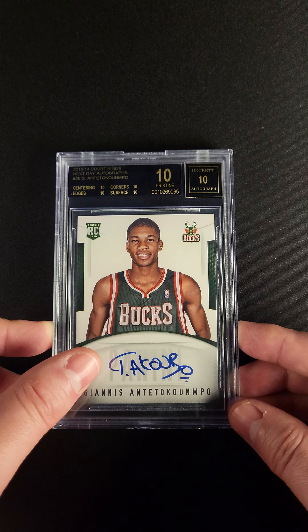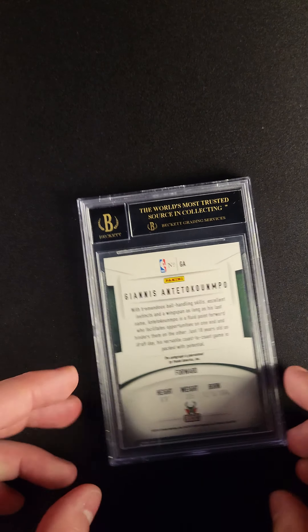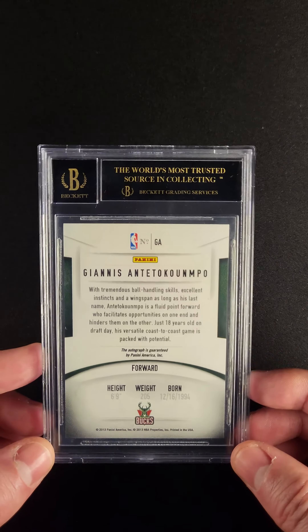Giannis took some time writing that autograph. Combine that with the fact that with the exceptionally rare black label, all 10 subgrades, and you have one of the coolest Giannis cards in existence.